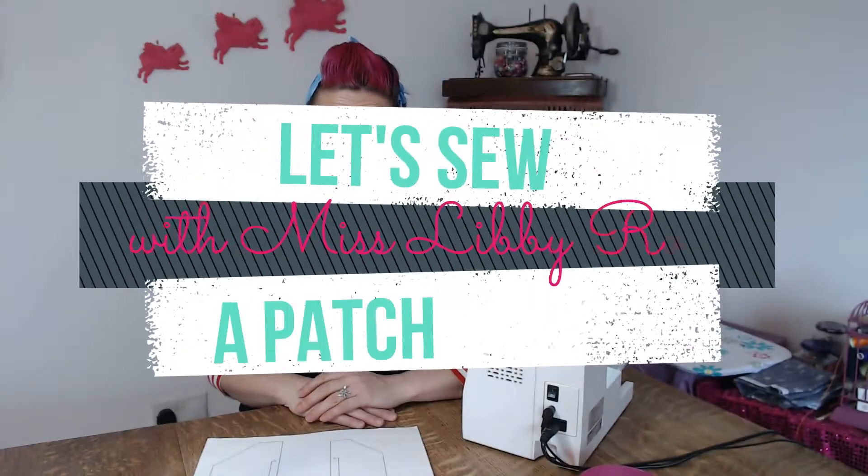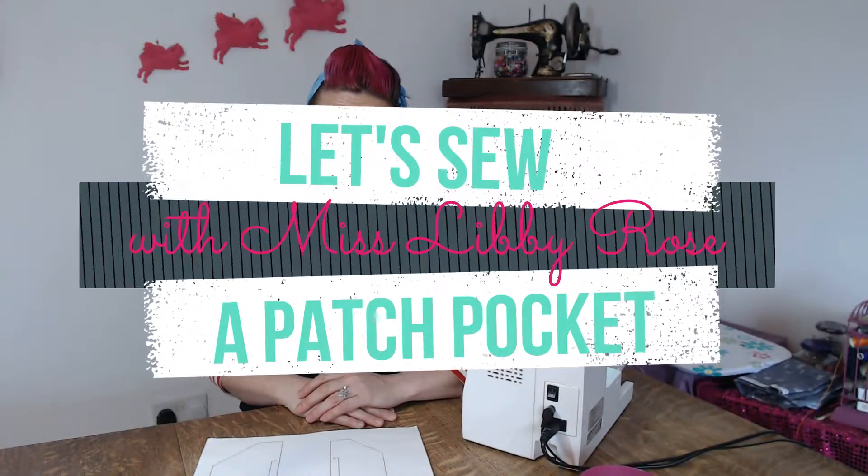Hello, you're here with Miss Libby Rose and today's tutorial is making a patch pocket with an oversized button on it. The fabric I'm using is fat quarters.